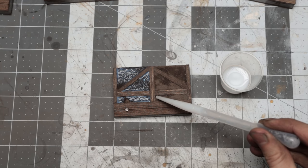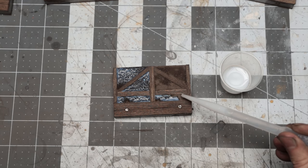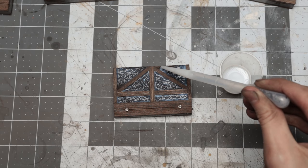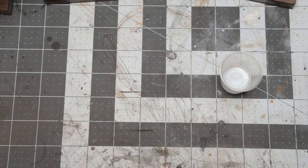Pipettes are nice and cheap and well worth picking up as useful hobby tools. I left these to dry for a few hours, and then did the other side. These do take a while to dry, but when they do, they'll be fairly tough because of the grout.